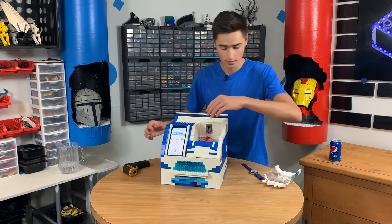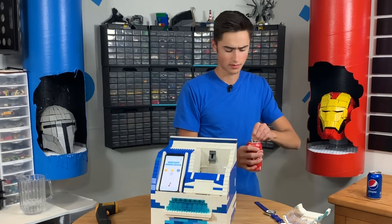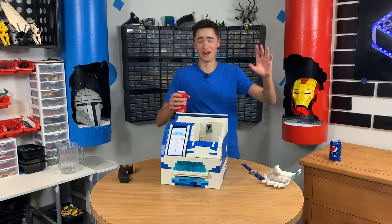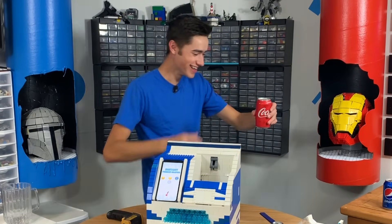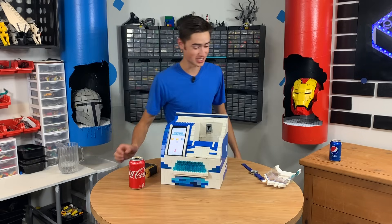You ready for this, guys? It works. It so works. Oh my gosh. It freaking worked. Let's go, dude. We could have even done this for two minutes, but oh my gosh. Let's go, guys. Oh my gosh. I can't believe this worked.